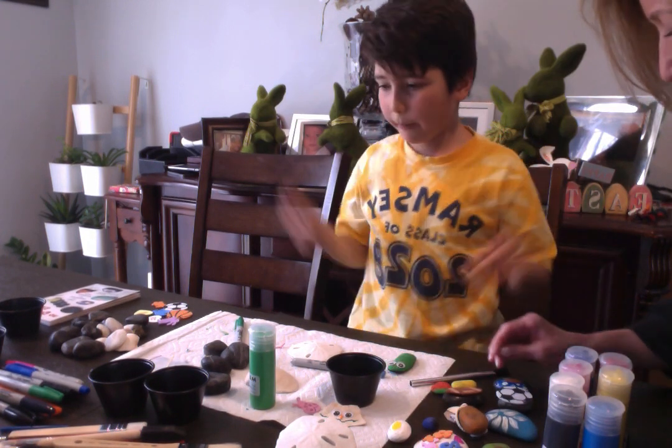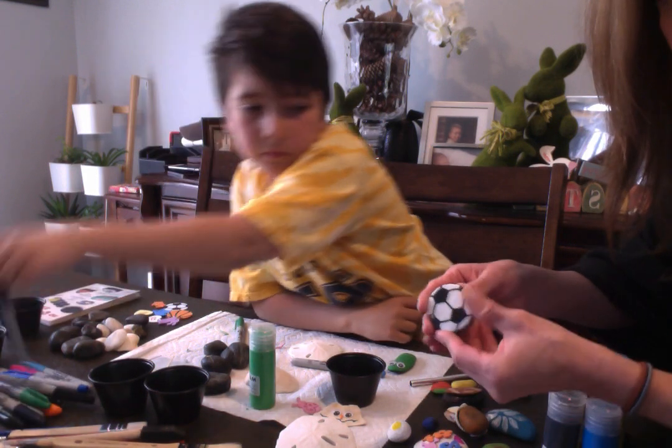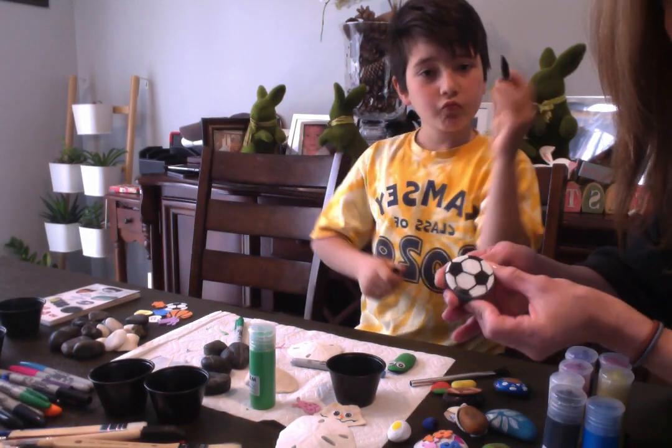Do you want to put a smiley face on him? Or you can use some foam stickers to make sports stuff, like soccer or football.